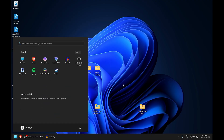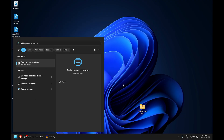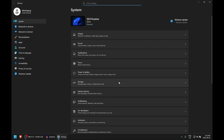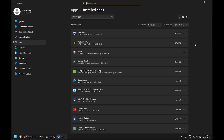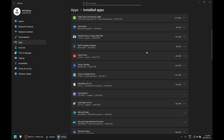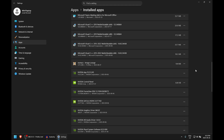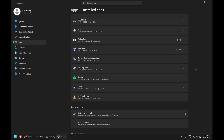To check what's installed, hit the Start button and type 'add or remove.' One of the first results should be Add or Remove Programs. If it doesn't appear, go to Settings and search from there — avoid Control Panel as Microsoft is phasing it out. Scroll through the list and ask yourself: do I actually need this? For example, my arch nemesis Microsoft Teams — I uninstall it, but it keeps coming back with Windows updates. It's a never-ending battle, but the idea is to remove things you haven't used in years.